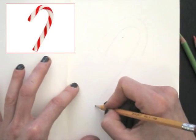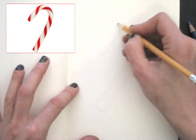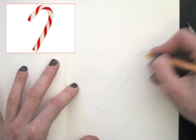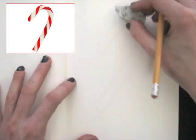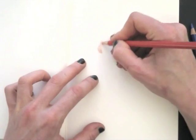I lightly sketch the shape first. I take a close look at the curves, and when it all matches the example photo, I carefully erase most of the grey pencil lines, leaving just a light grey guideline. It's such a thin line, you can't even see it here in the video.